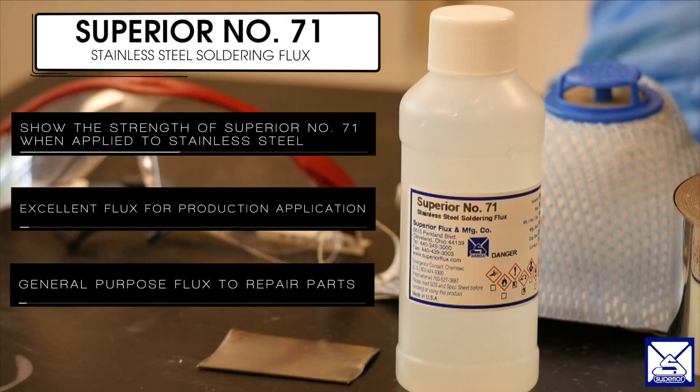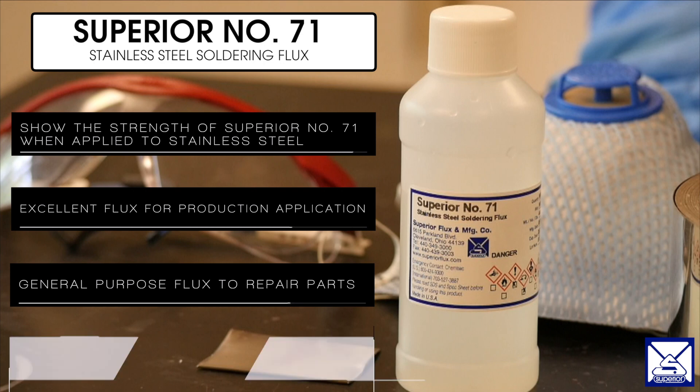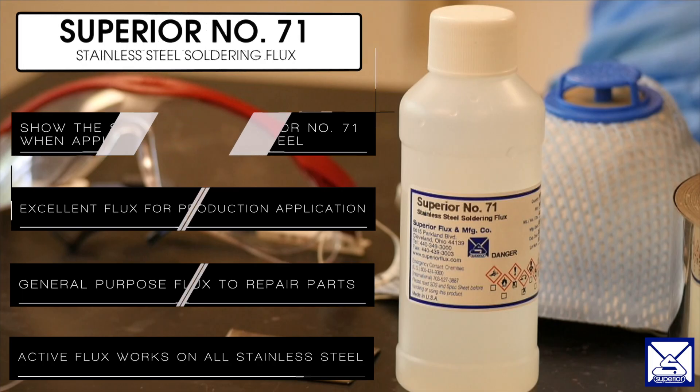This can be used for our customers as a general purpose flux to repair parts. Superior No. 71 is an active flux that works on all grains of stainless steel. I will now show you the six step process to solder stainless steel with Superior No. 71.